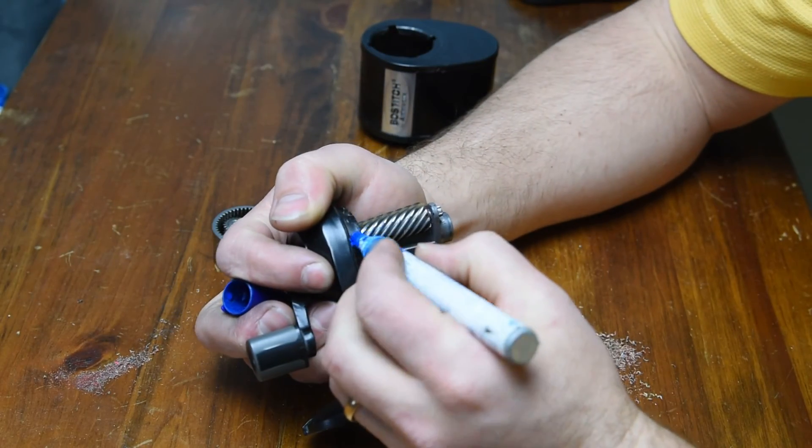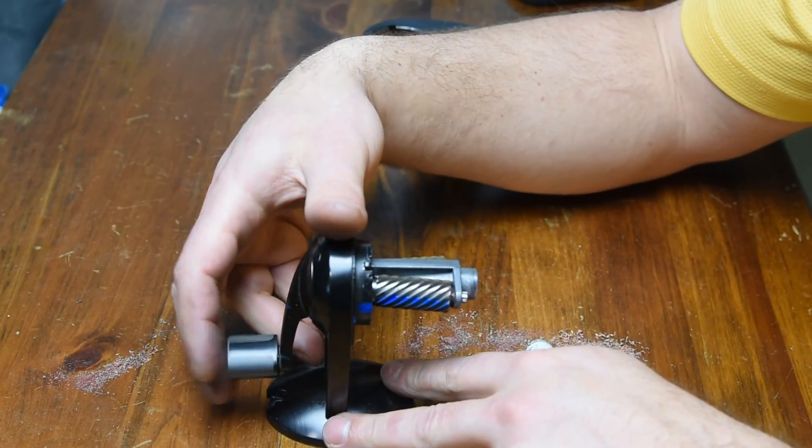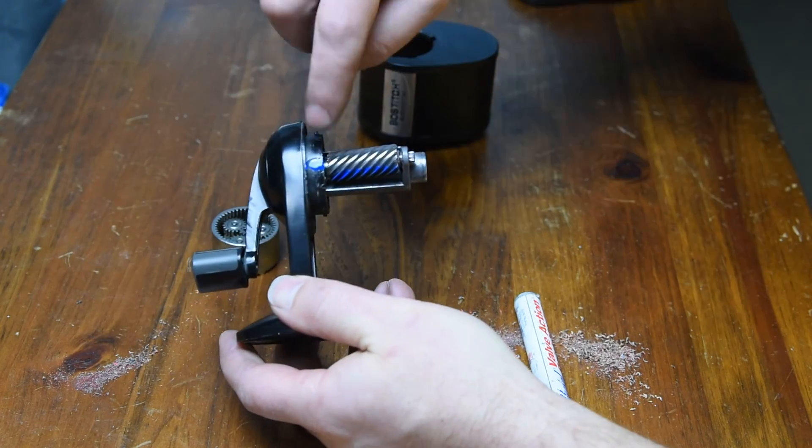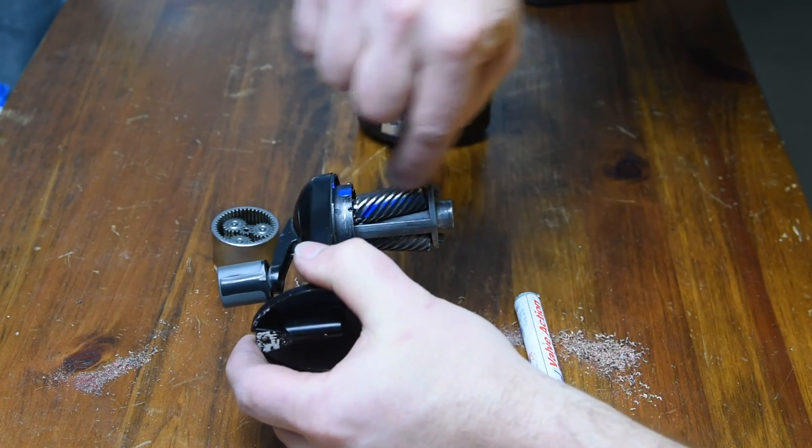That's a whole turn and then another 65 degrees of motion. Looking at this video here, we can see that as we rotate the crank one time, it goes around one full turn and about 65 degrees. So if we want to find out how many cuts are being done on the pencil, we multiply the rotation speed of the planets times the number of teeth in the cutting wheel: 1.18 times 12 teeth — we end up getting 14.2 cuts per input revolution.